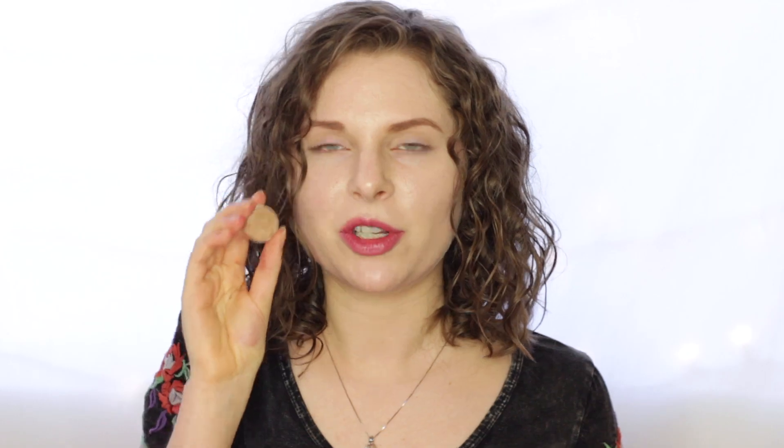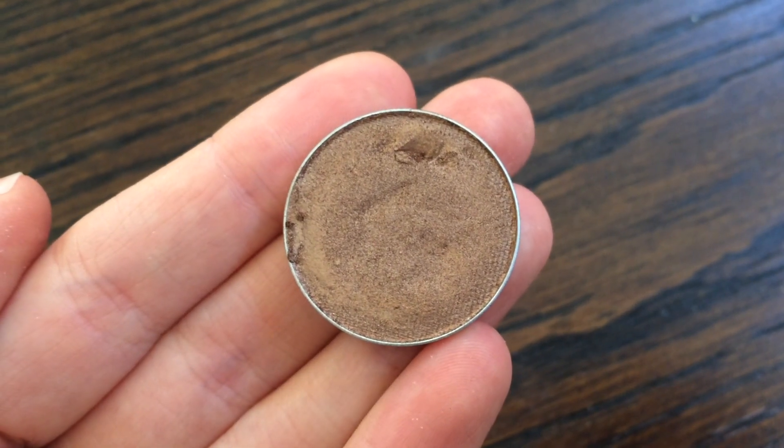The next eyeshadow I'm going to be applying is in the shade called Bronze Bombshell, which I really like — the combination of bronze and a pinky fuchsia color is really pretty for spring and summer. I'm going to go ahead and apply this all over my eyelid.